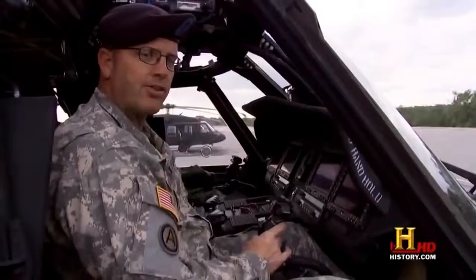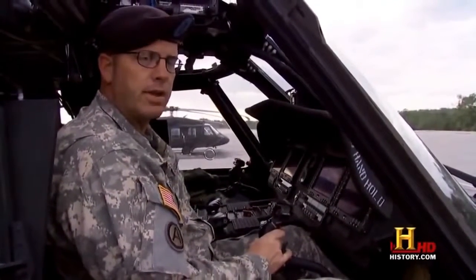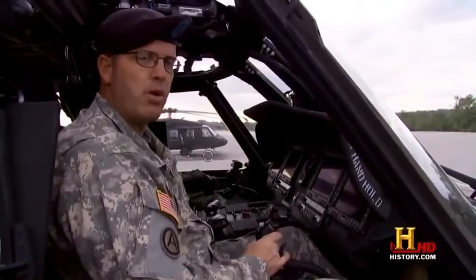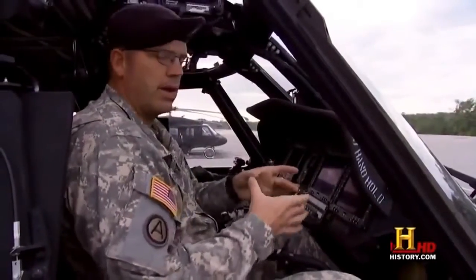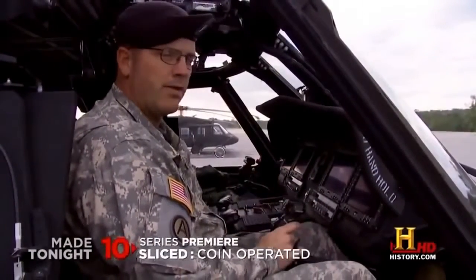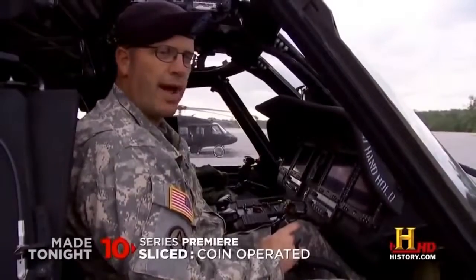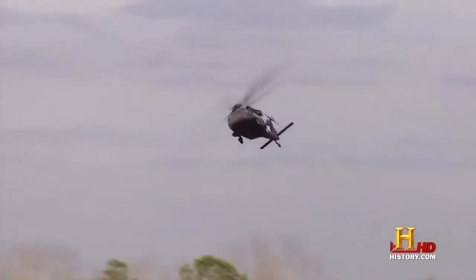This is the cyclic. It provides directional control, either at a hover or in a cruise flight mode. With the cyclic, I'm actually tilting the rotor disc in the direction that I'm pushing it. So if I'm at a hover and I move the cyclic to the right, then the aircraft rotor disc is going to tilt to the right, and I'm going to drift to the right.